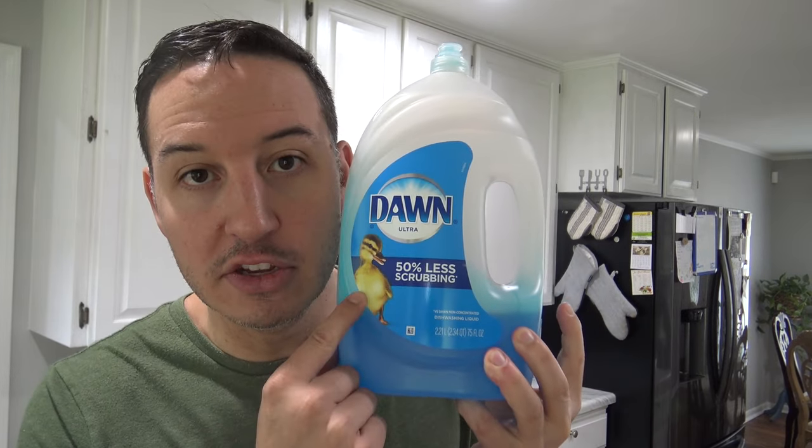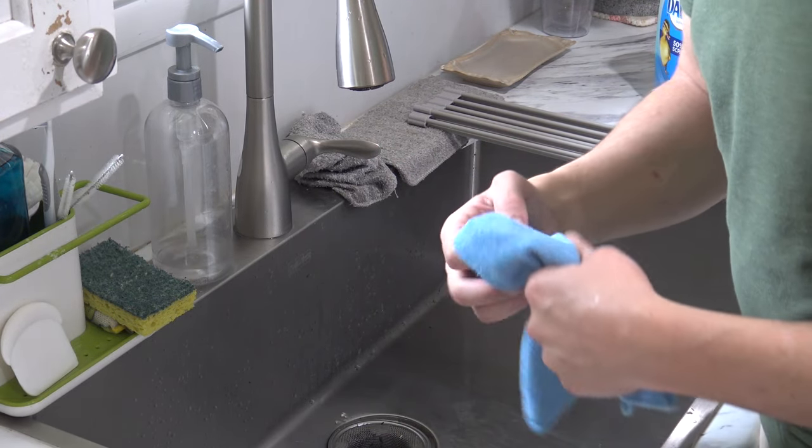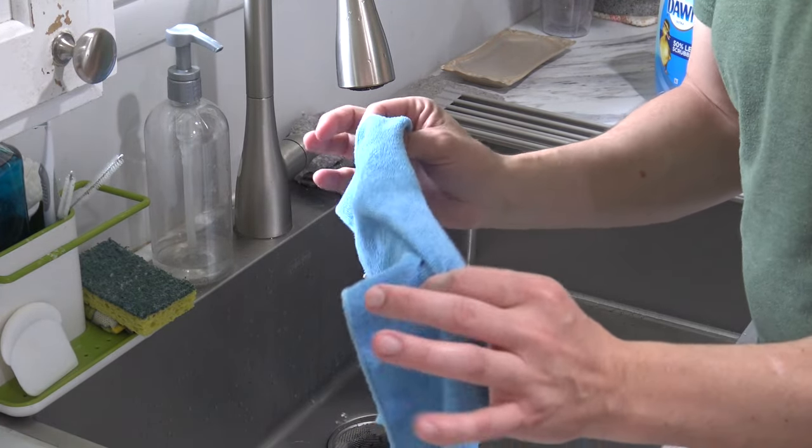To perform the level 1 cleaning, all you're going to need is two microfiber cloths — a wet one for cleaning and a dry one for drying — as well as some Dawn dish soap or any mild dishwashing liquid you prefer. I prefer Dawn; I think it's the best one on the market.